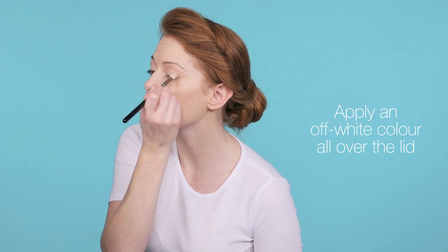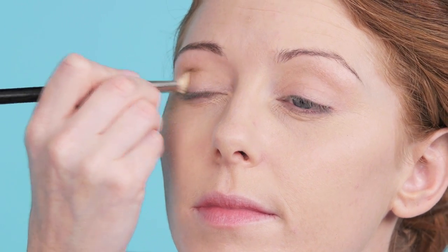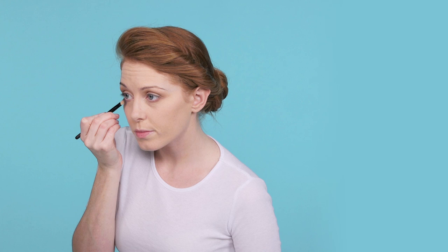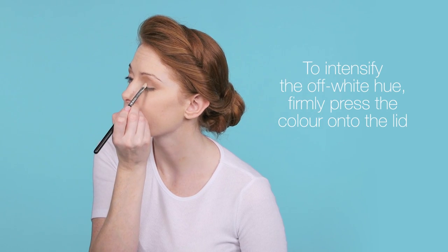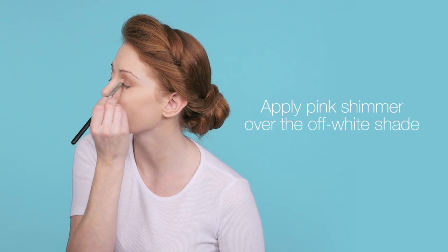You're going to use an off-white colour all over the lid. Then you're going to use the darker shade into the contour. With the same shade, you're going to line the lower lash. So with the original colour, you're going to press into the lid. Then you're going to go over that with a pink shimmer. You're going to use the same shimmer underneath your eyebrow arch.